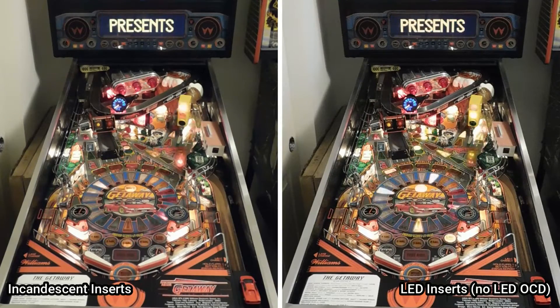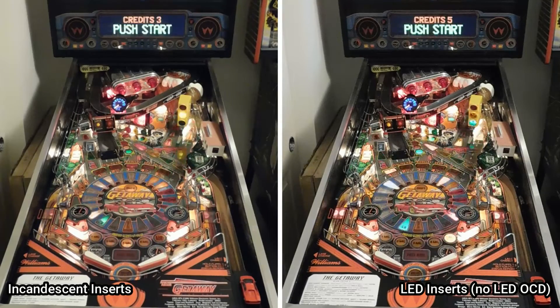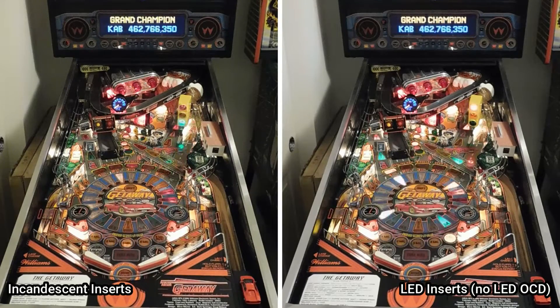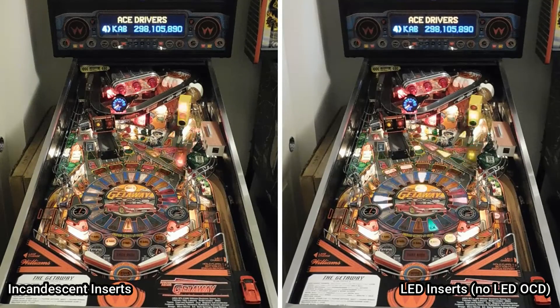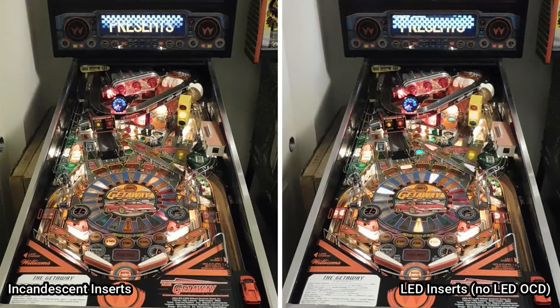LED strobing is also a problem here. Strobing is when a lamp rapidly flickers on and off when it's supposed to be solidly lit. For me, strobing is the key problem with LEDs in pinball machines, and that's why I've resisted using LEDs in all of my machines. Strobing is especially noticeable on games that fade or dim controlled lamps to drive them at a lower intensity. But strobing also occurs all the time in pinball machines, just as a result of how these machines drive their lights. Even when a controlled lamp appears to be solidly lit, it's actually being flashed rapidly on and off.